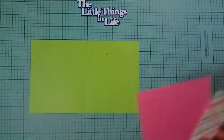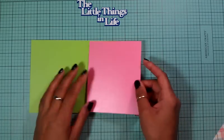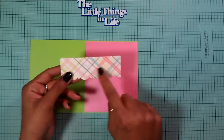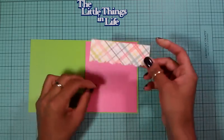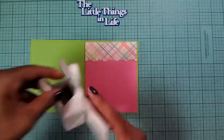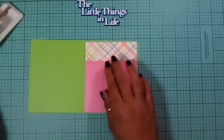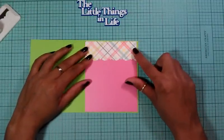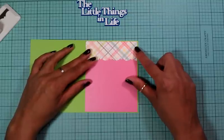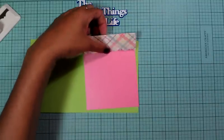The first layer is going to be this pearlized paper, and I'm going to adhere it down. I also have a piece of that plaid paper and I'm going to put it on top. I used my Martha Stewart chorus paper punch to make a decorative edge so it looks sort of like a curtain.